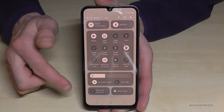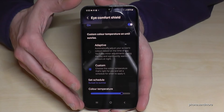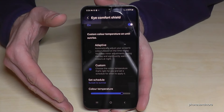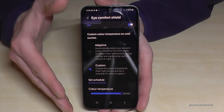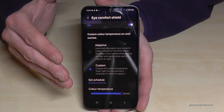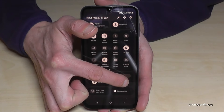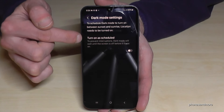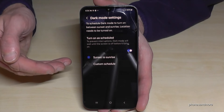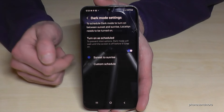Just scroll down twice and you'll find Dark Mode. Tap on it and now everything is dark — much more comfortable in the evening. On daytime it's the opposite, so I recommend you to schedule dark mode. Scroll down twice and long press Dark Mode. You can set it to turn on at sunset and off at sunrise automatically.